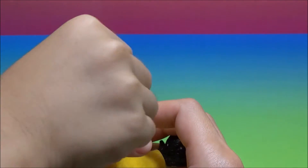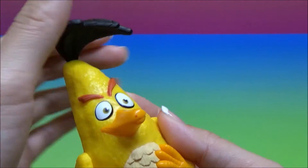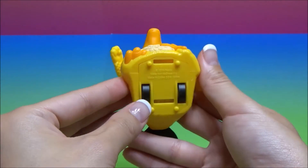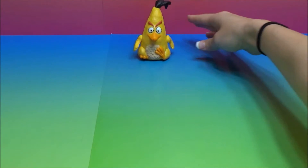Can you turn his head? Oh, you can turn his head? You can turn his hair. His hair turns. And he has some wheels here. So what you do is you pull him back and let him go.